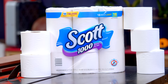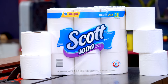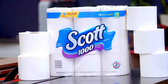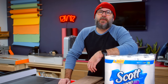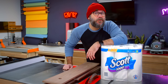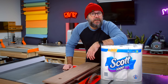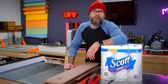Scott 1000 is trusted for its flushability. It's septic safe, clog free, and made out of 100% biodegradable tissue. It is made in the USA and free of perfumes and scents. Scott 1000 simplifies your choice at the shelf, reduces time spent on roll changes, and virtually eliminates worries about clogs. Thank you Scott 1000 for sponsoring today's video. Now let's get back to this toilet paper stand.